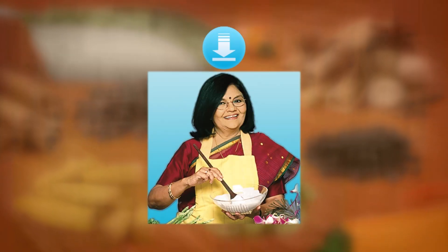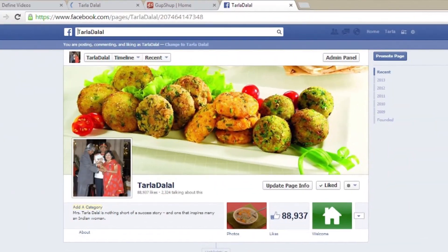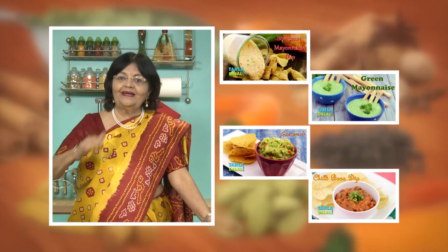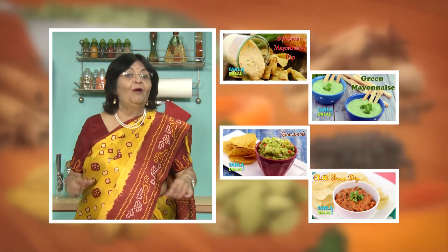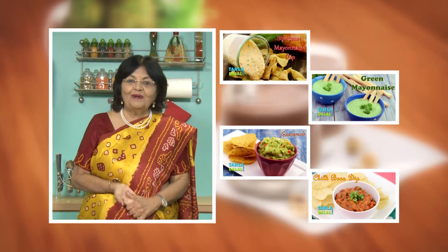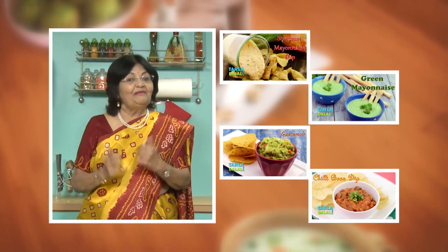Download the Tarla Dalal app on your Apple and Android devices. Follow us on Facebook at tarladhalal.com. If you enjoy our recipes, click like. To see more of my recipes, click here. Please share your comments — I would love to hear them.